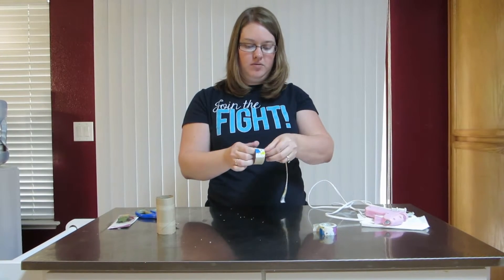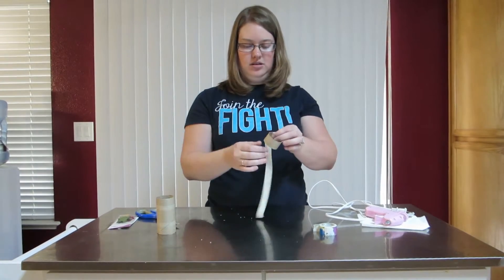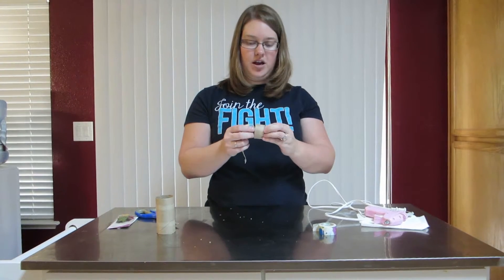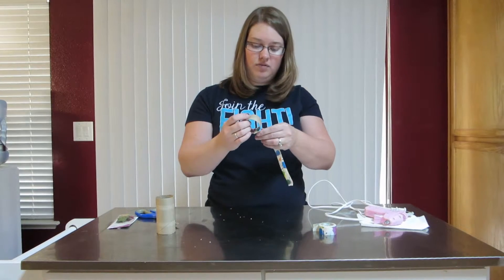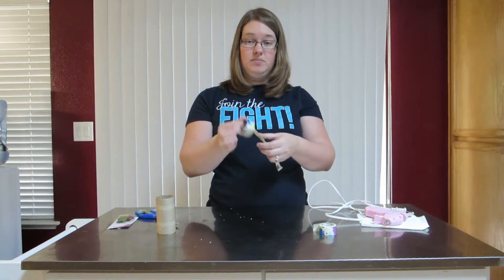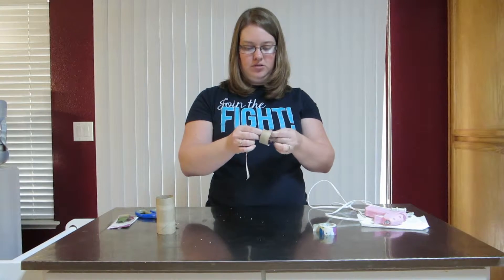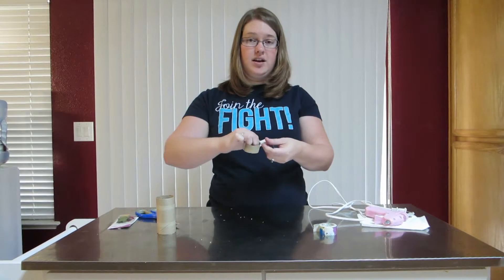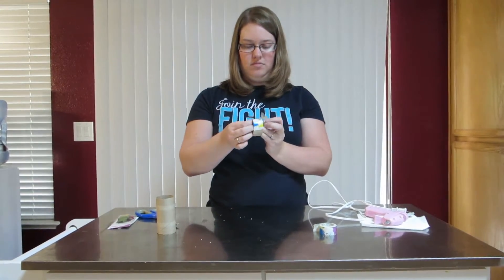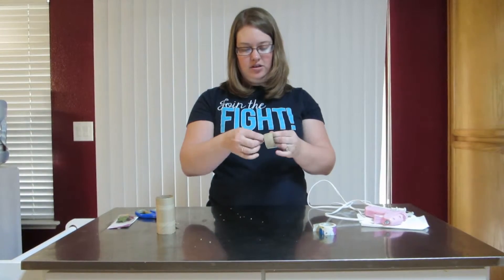Press firmly once you like where it's positioned, then work through the next section until you get all the way around the whole ring. You don't want too big of a strip because it'll get stuck and get all messed up. You can also use fabric or whatever other materials you want, but the easiest for me is duct tape. Just gently tape the whole thing around and try not to make too many bubbles, because bubbles will mess it up.